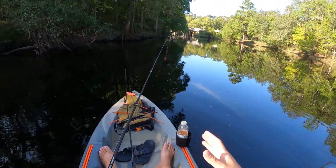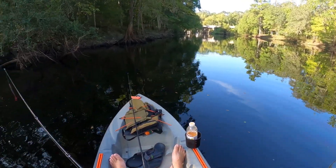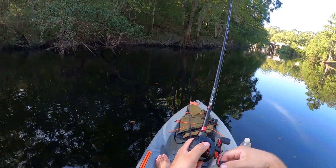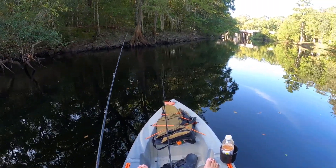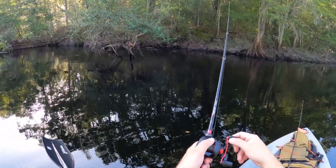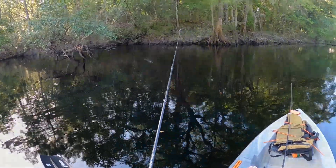I'd rather fish in a boat than a kayak, but with that said, there is no boat ramp access anywhere near here - just nowhere close. So if you want to fish a place like this, you gotta have a kayak. They have their places. I know I've got a red dot on my head from wearing this hat all morning with the GoPro on it.